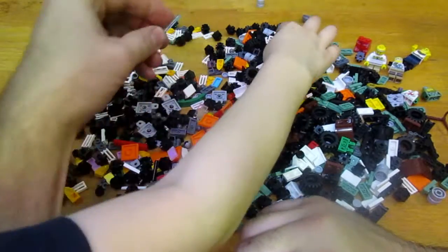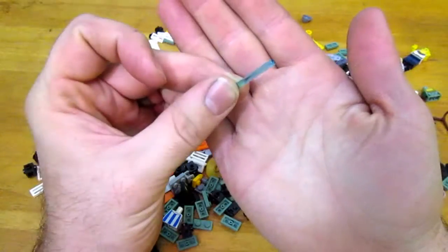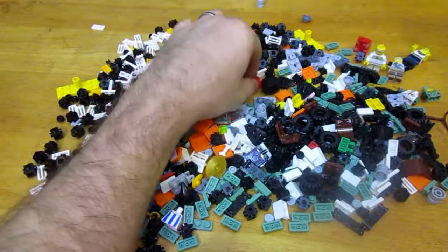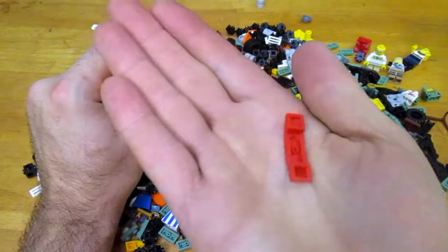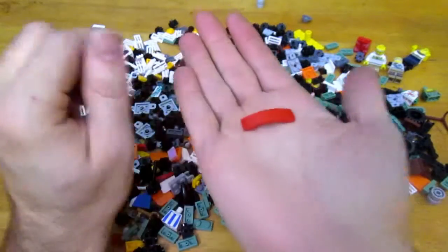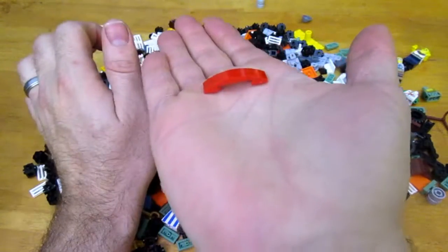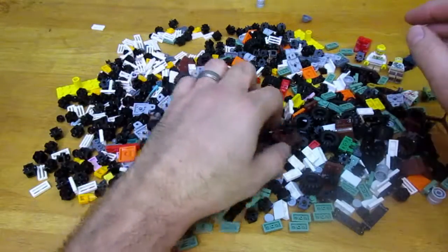I found a lightsaber blade. I have a bunch of lightsaber handles but not enough blades, so I grabbed that. Then there are these rounded pieces — these are really good for making a bed. If you check out my video for the white house of my own creation, I like to use these as pillows: you do smooth pieces for the bed surface and then have these mounted up as pillows. I got a couple of those in different colors.